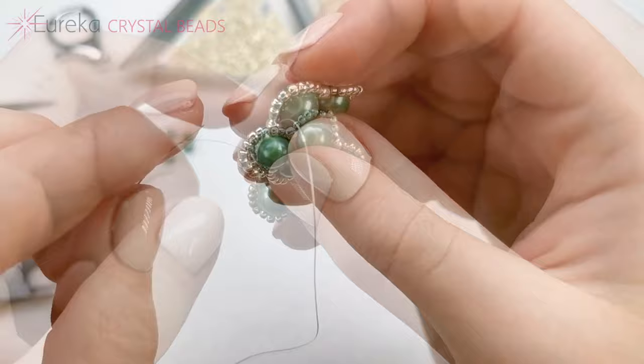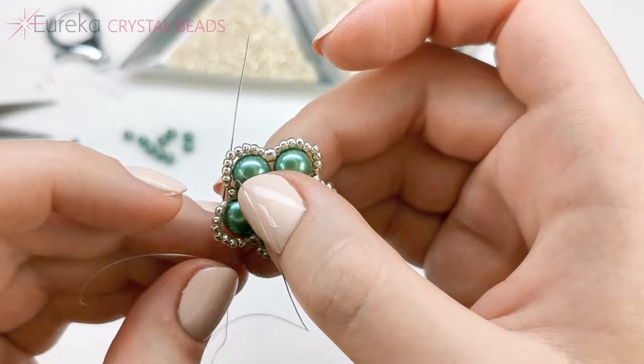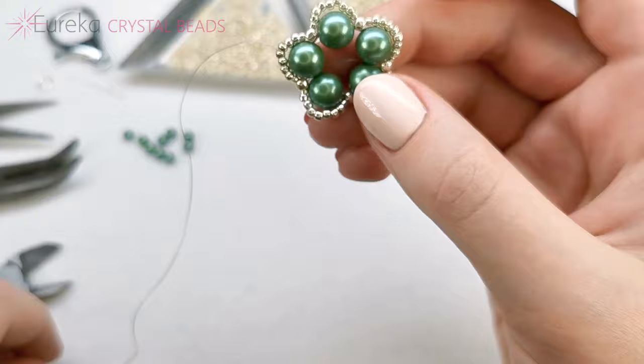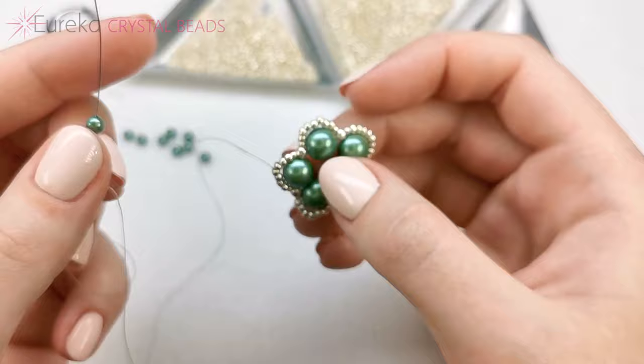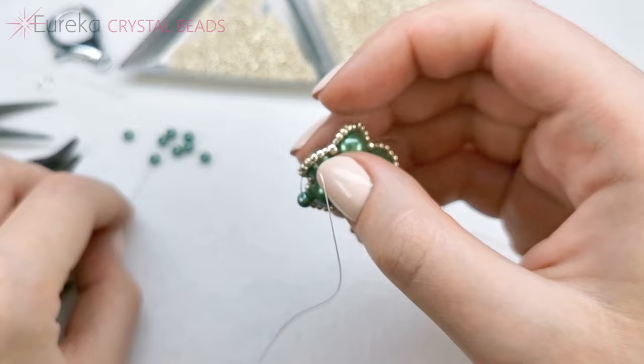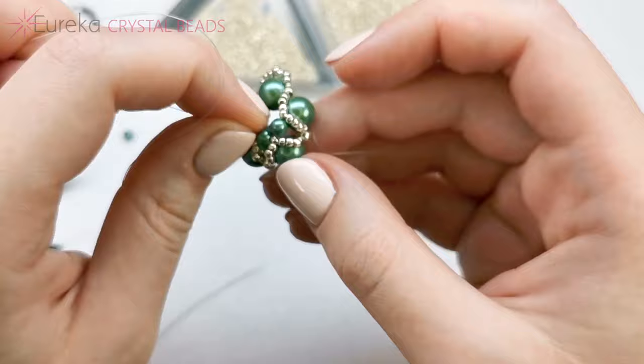That is my last sequence, and what I'm going to do now is come up these beads to the central bead — the fourth 11-0 from each side, or the fifth bead if we count the 15-0. I'm pulling it tight but not too much. Now what I do is I simply add a 4mm pearl and go with my needle through the next central bead in the next sequence. And another one — you can already see that we're having a pattern created.